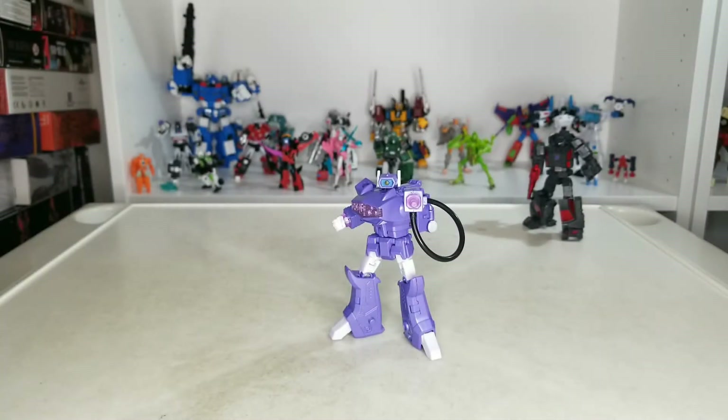What's up YouTube, it's your boy Mauricio here with another review. Today we're going to be looking at New Age H35 Cyclops, also known as Shockwave. But before we get into the review, let's take a look at the accessories.